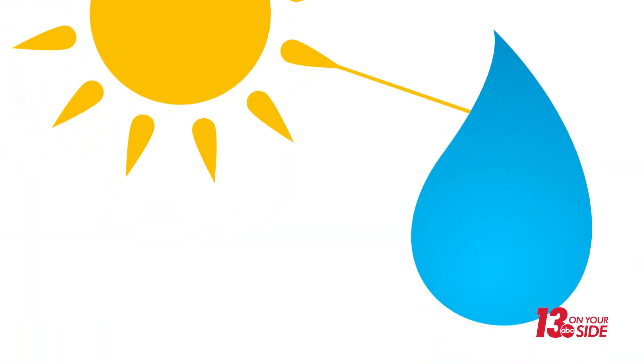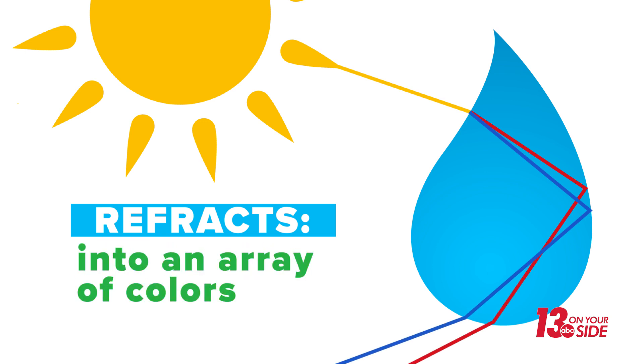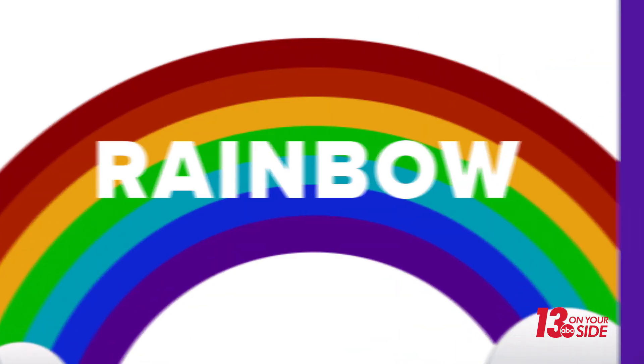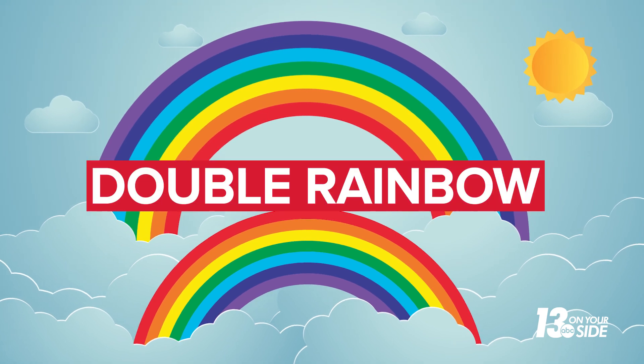When sunlight enters a raindrop, the light refracts, meaning it bends and separates the white light into an array of colors, creating a rainbow. Sometimes the sunlight reflects or bounces around inside the raindrop, creating a second set of colors known as a double rainbow.